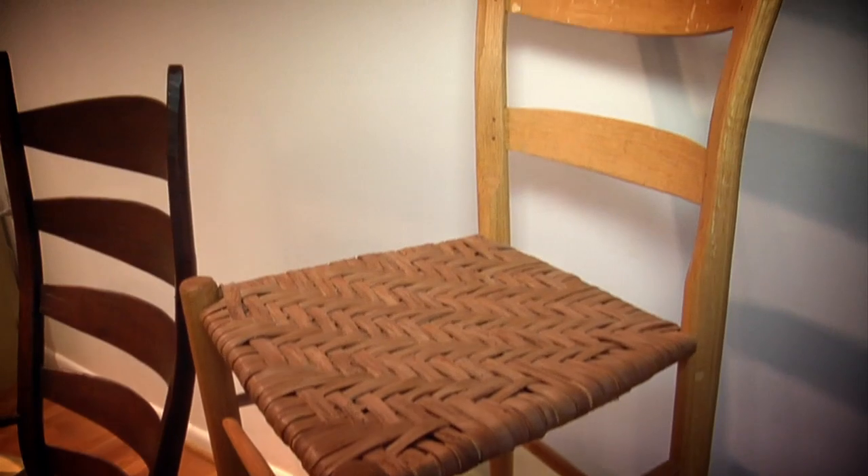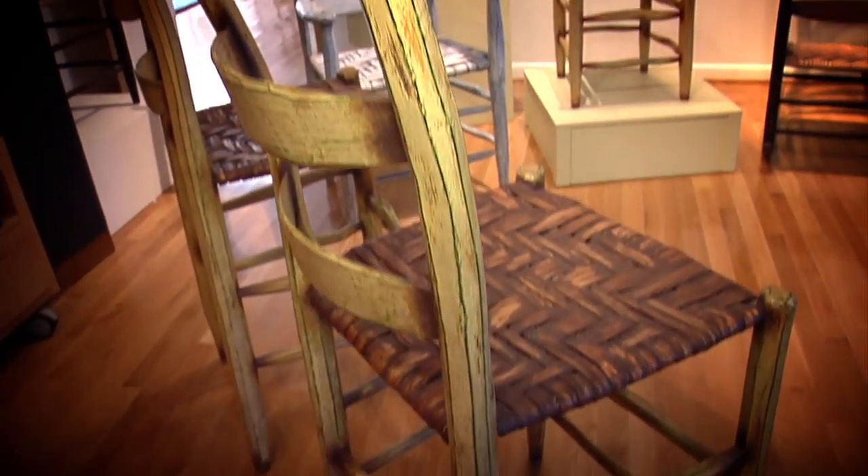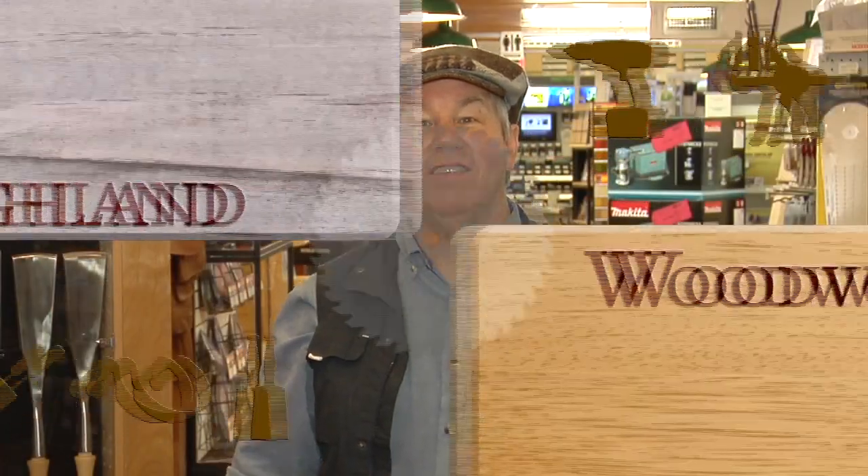Tim Hintz is known for his beautiful post and rung chairs. He invited us out to his Tennessee shop to show us his creative process. John Alexander's book, Make a Chair from a Tree, has inspired woodworkers all over the world.